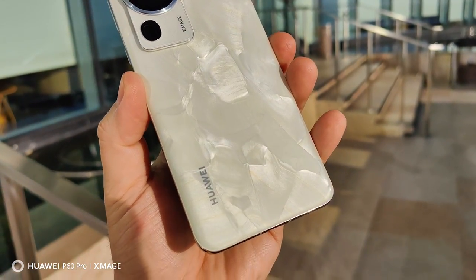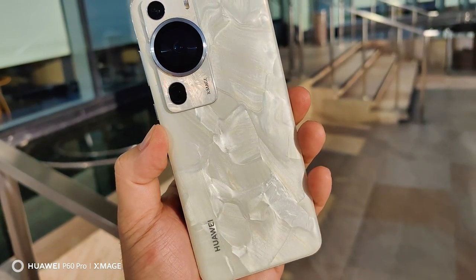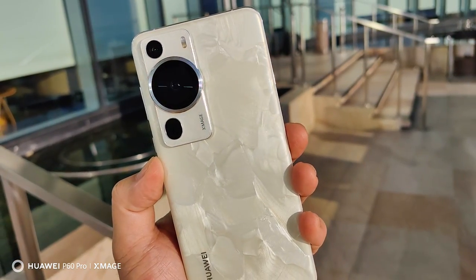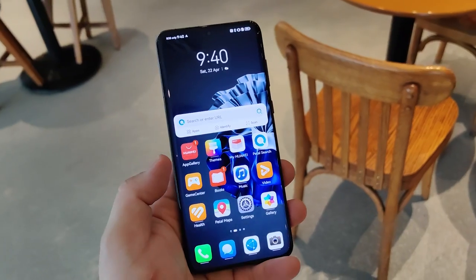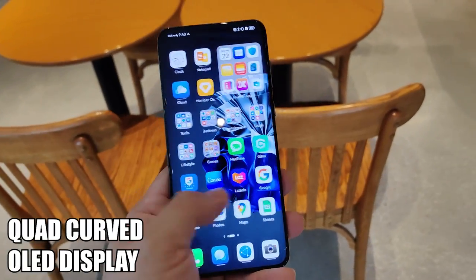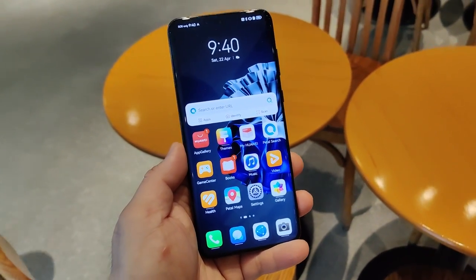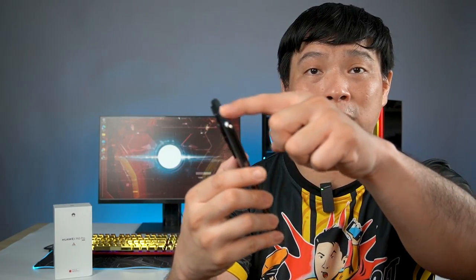There's another color called Rococo Pearl which I don't have, but I think that one is even more beautiful — though I'm happy with my black. The display on this phone is a 6.67-inch quad-curved LTPO OLED display. Unlike typical flagships where only the sides are curved, this one has all four sides curved.